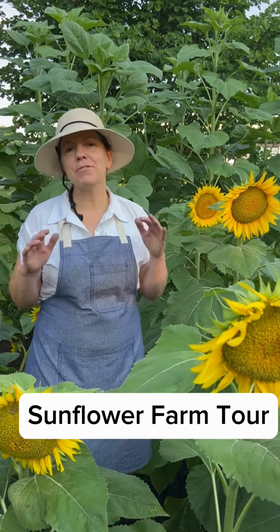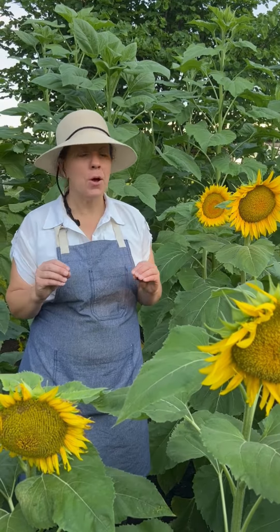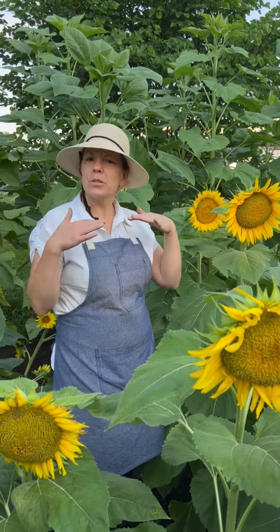I thought it would be fun to show you the different varieties of sunflowers in our sunflower farm and each of their unique characteristics. Right here are the Peredovik, and these are so bright and colorful, and they are shorter sunflowers.